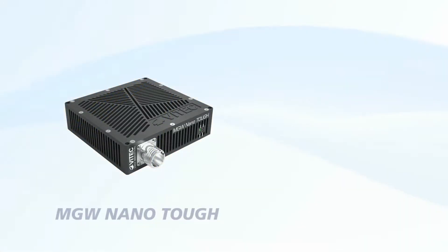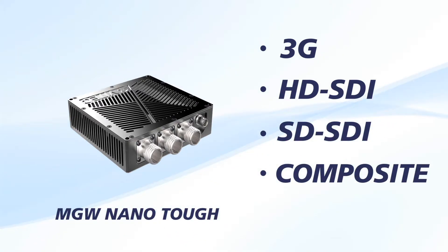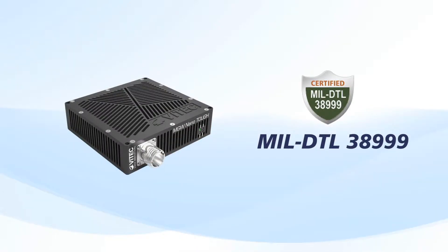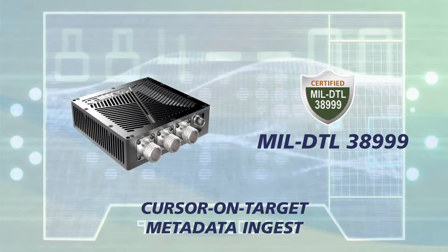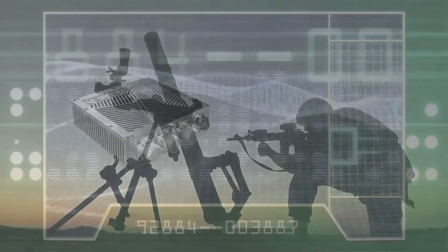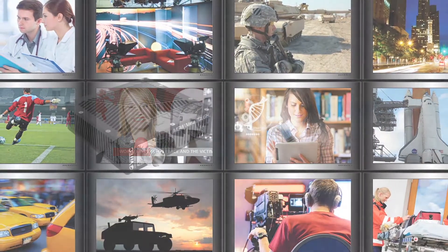The MGW NanoTuff features 3G, HD-SDI, SD-SDI, analog composite and HDMI inputs. MIL-DTL-38999 interfaces also bundle serial interface for cursor-on-target metadata ingest. The unique combination of SDI and composite is perfect for traditional video sources and gimbal feeds, and HDMI input for field applications, tactical and portable cameras, and other sources.